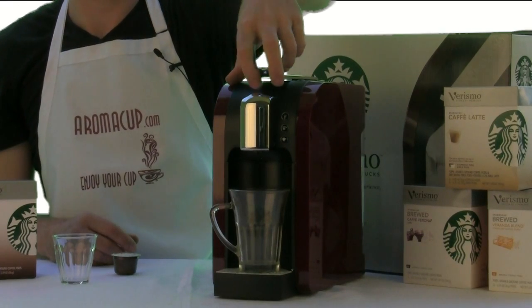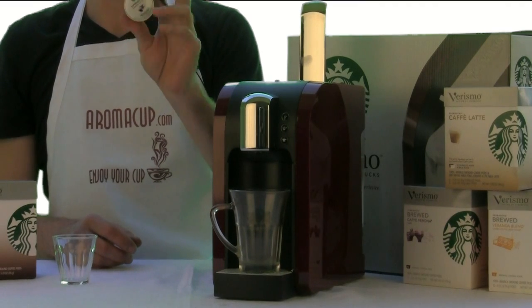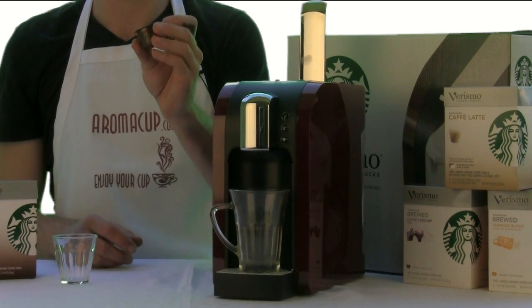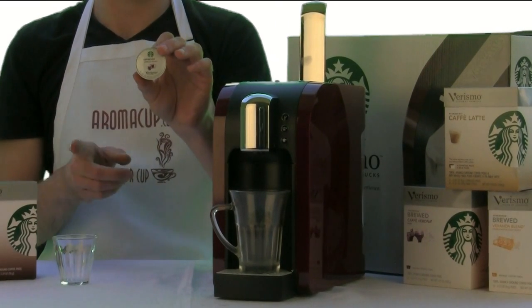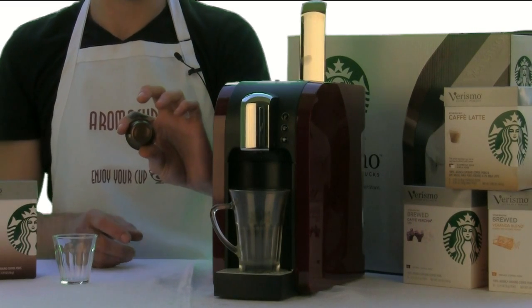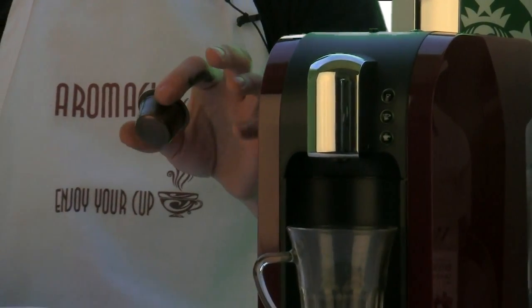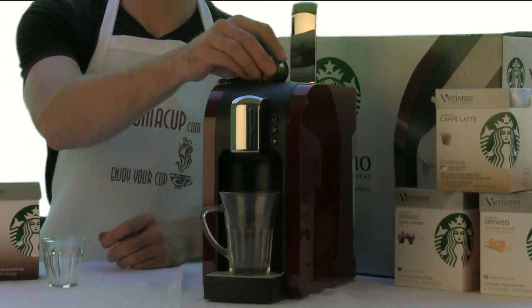In order to start making the Americano, it's really easy. I'm going to pop the lever on the top of the machine and then grab a Verismo pod. Now, there are three types of Verismo pods: you've got milk pods for making cafe lattes, brewed coffee pods which make regular cups of coffee, and then what I have here, which is an espresso pod. This pod is different from the brewed coffee pods in the Verismo line because it does not have a silver seal on the bottom. That seal on the other pods is what you pull off first before brewing, but with the espresso pods you don't need to do that. So just grab one of these pods out of the flip-top box, take that pod, and drop it into the top of the machine.